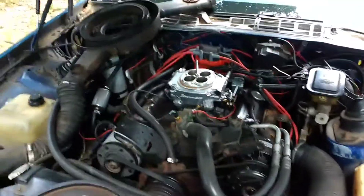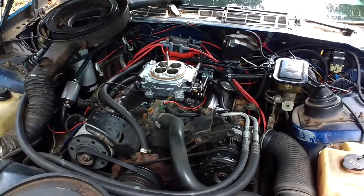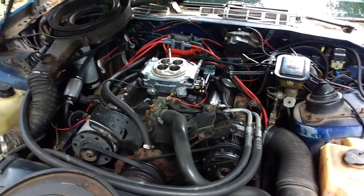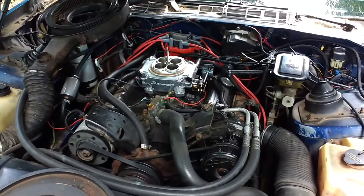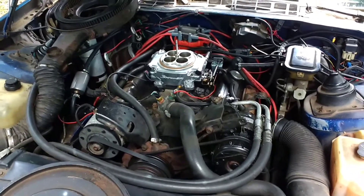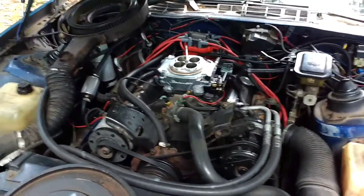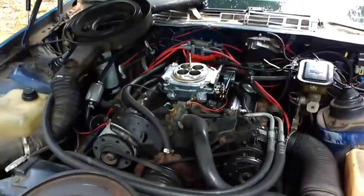Why do I love this Sniper EFI? This system makes my 30-year-old car with a 30-year-old engine start and run like it's a brand new car. Not only that, it looks like a trophy on top of the engine. And on top of that, it's the cleanest install system I've actually seen.